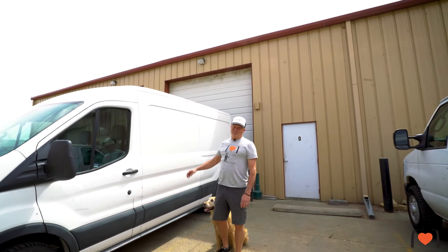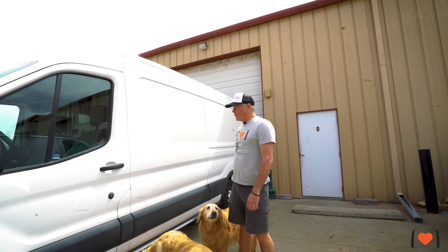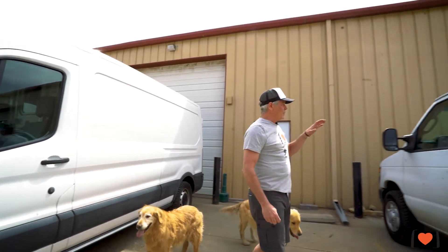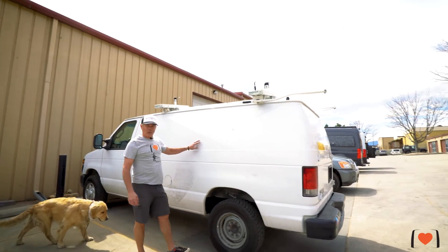Ford's come a long way since the E350. This is the Ford Transit 148. We're just about to put some flares on this vehicle. But what I'm really excited to talk to you about is the fact that we now have the flares for the E350, and this is a vehicle that we're just about to put some flares on as well.